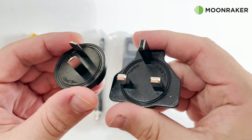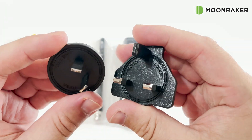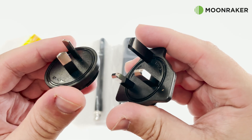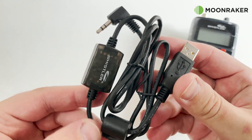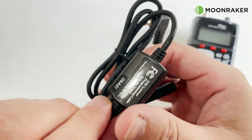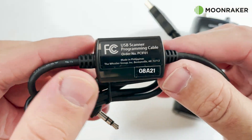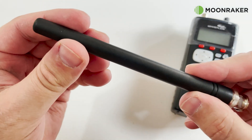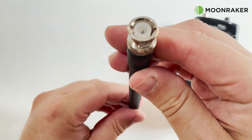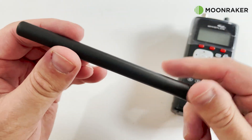The power adapter also comes with a variety of mains socket adapters, making it easy to use your Whistler WS1040 while abroad. Also included in the box is a USB programming cable, making it easy to update your memory banks via your PC. A short BNC-terminated antenna is also included, allowing you to get started scanning very quickly.